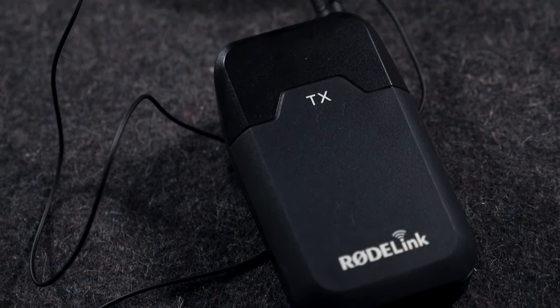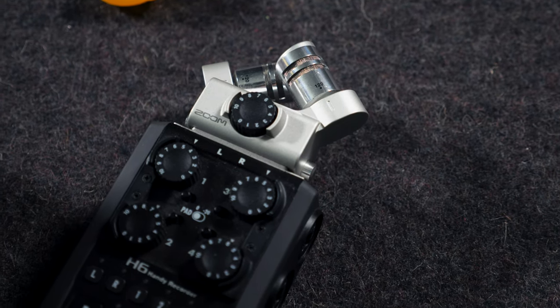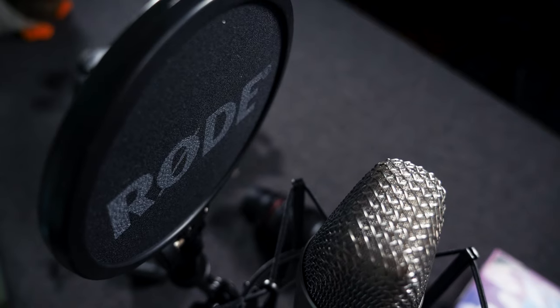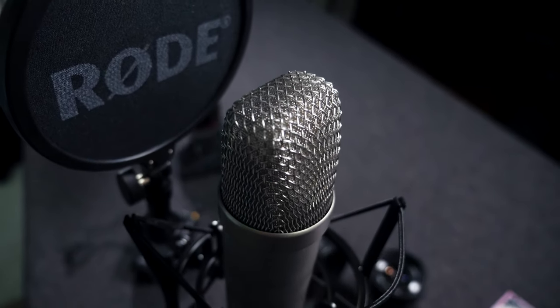For audio, I use a Rode Link primarily — I actually have it pinned on me at the moment, feeding directly into my GH5S. I'm also setting up a Rode NT1A with a swivel arm, which will feed directly into my Zoom H6, which can both provide power to it and record multi-channels. I'm working on a podcast, so this will come in handy very soon — you'll be able to hear that in action on my channel.